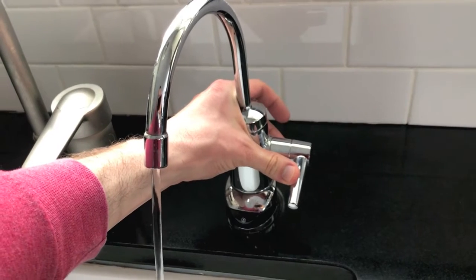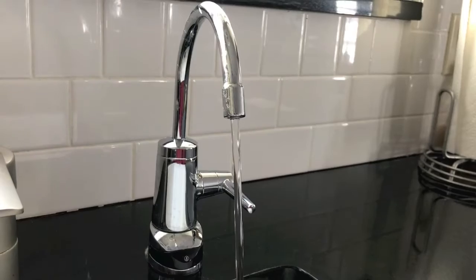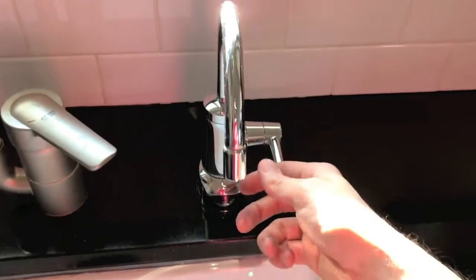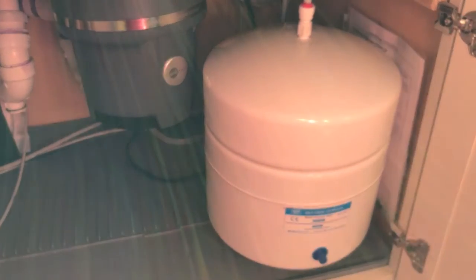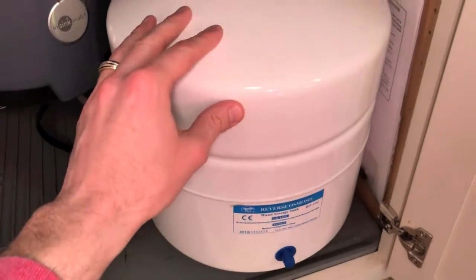Shift the faucet knob to the full-on position and let all that water flow out of the tank. Go ahead and turn the faucet off once the water stops coming out. We will then direct our attention back to the pressure tank — at this point it should be very light.